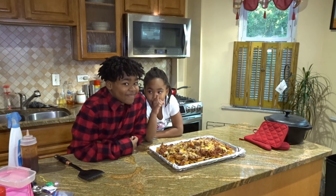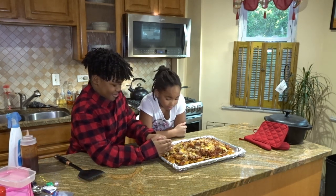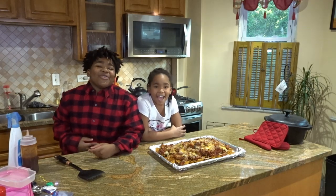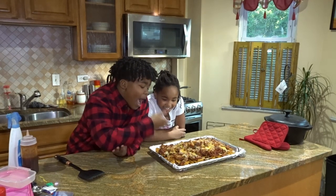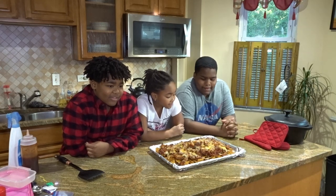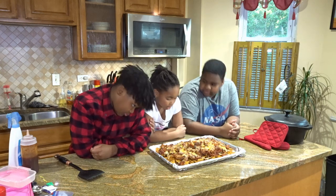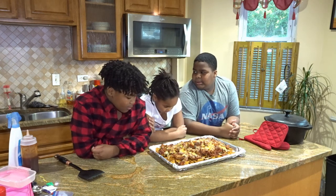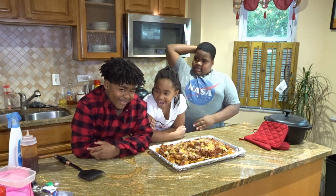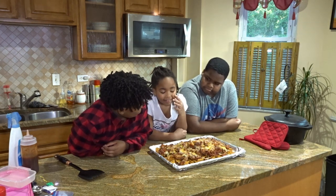Don't touch it — you're on camera. Jenna's watching. Don't touch it. So good. My mouth is watering. Look at his face. Can y'all stop breathing on it?